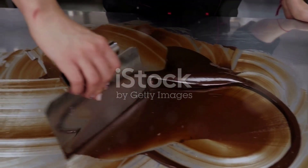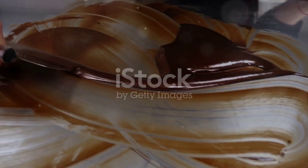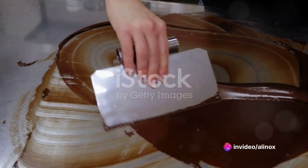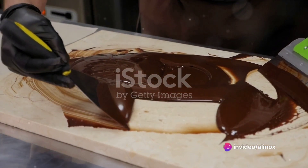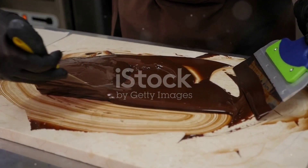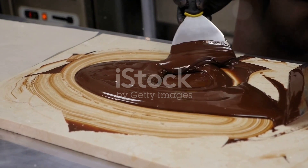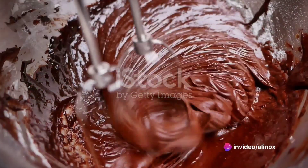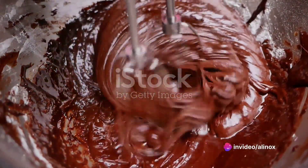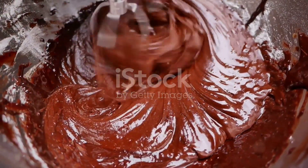Homemade chocolate making is an art and a science, a delightful blend of precision and creativity. One of the best parts of making your own chocolate is the ability to control the ingredients. You can decide exactly what goes into your chocolate, from the type of cocoa beans to the amount of sugar. You can even get adventurous and experiment with different flavors and textures. And let's not forget the irresistible aroma of chocolate that fills your home during the process. It's a sensory experience that's as rewarding as the final product.